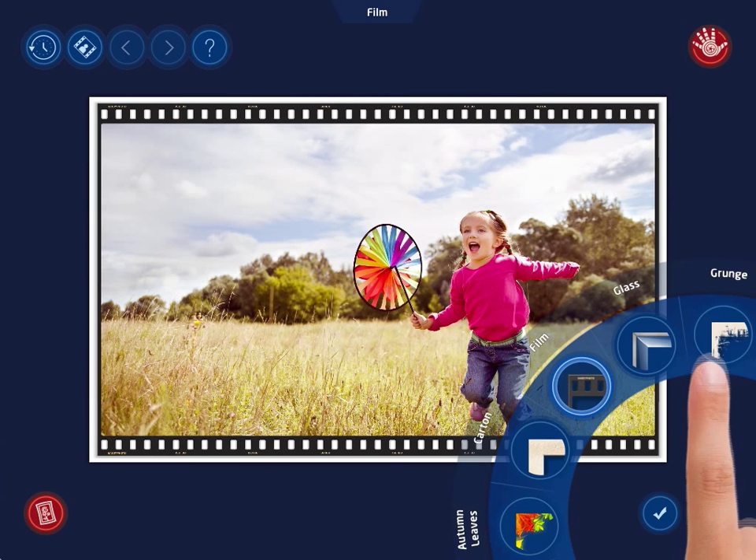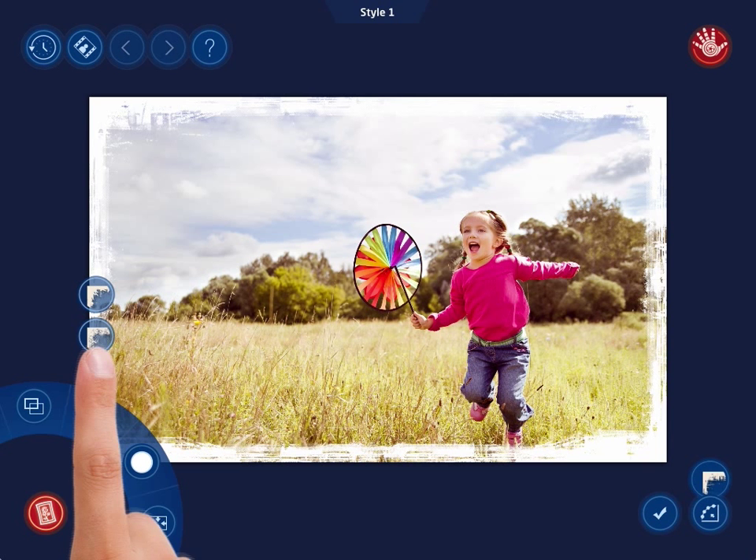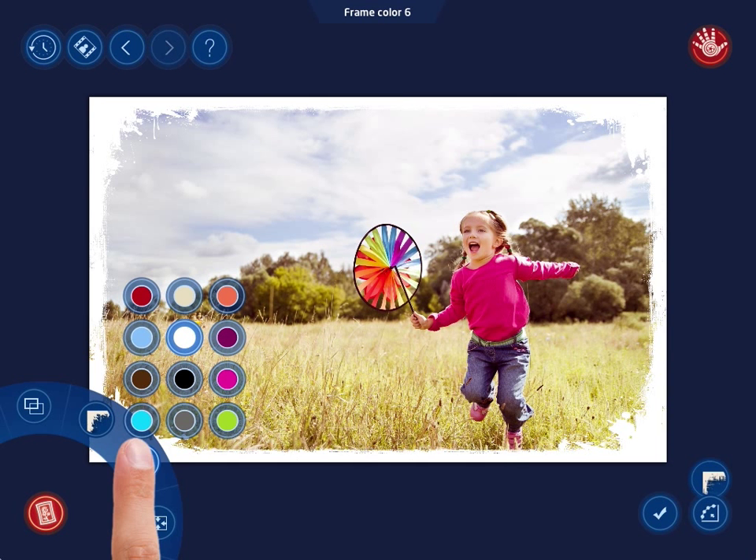Let's add the grunge frame to the photo. In the settings menu, tap the style button first to make a menu of the selected category styles pop up. Aside from selecting a style, you can also change the frame color. Tapping the frame color button will bring up a pop-up menu as well. From it, select a desired color.